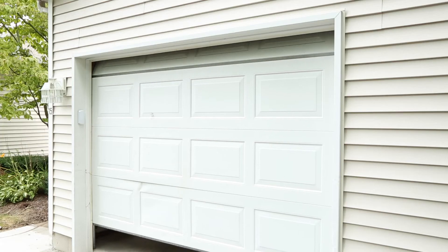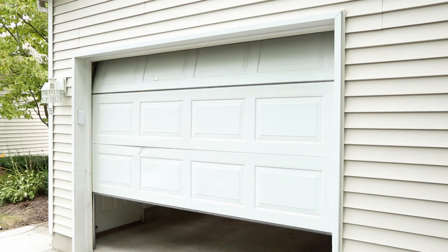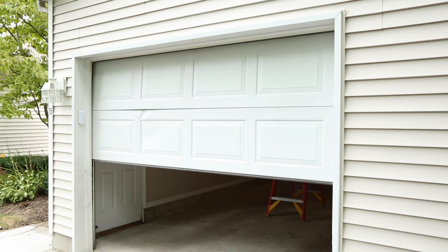If you have a fixed code device, your Homelink indicator light will be solid, and pressing the trained Homelink button should now activate your garage door.